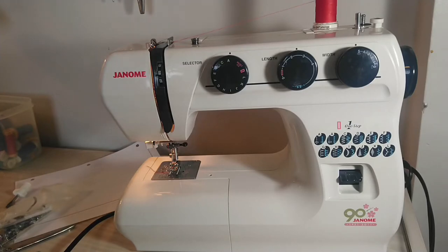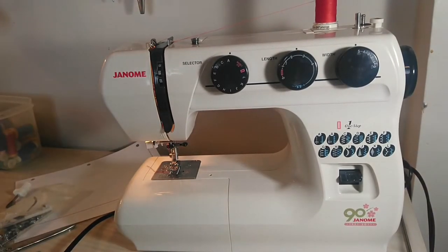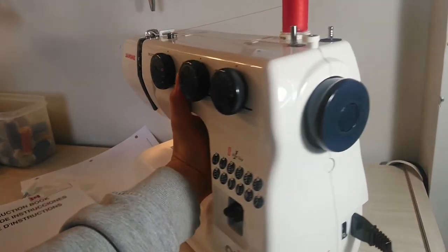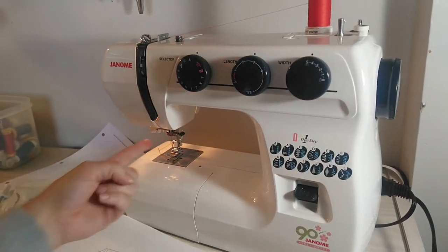Basic parts. First of all, you have your manual — don't lose this one. Seriously, you will need it forever. On the side here you have your power switch. Your machine is electric, it needs some way to turn on, and this usually also turns on the light that is in there.